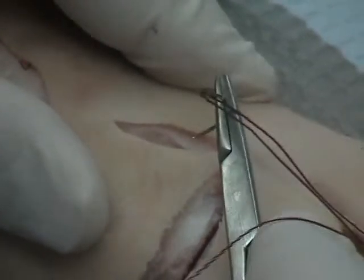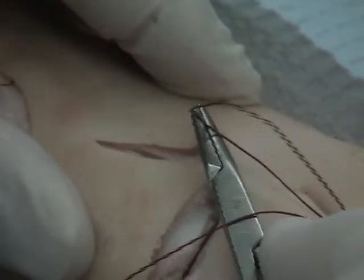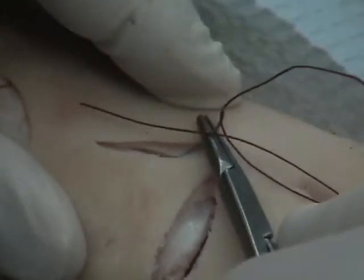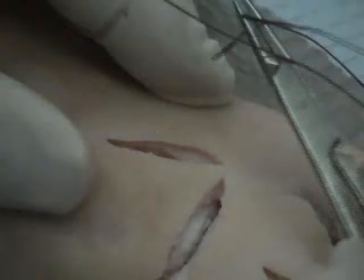With our simple interrupted stitch, what we do is we're going to go down one side, stay outside the hole, and grab tissue on both sides. So I'm down on one side, I'm going to come up the other side, grab tissue on the other side.